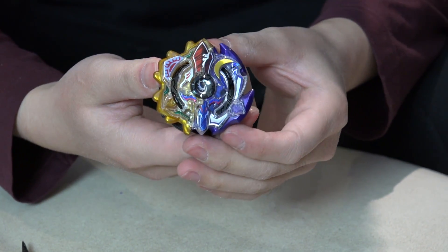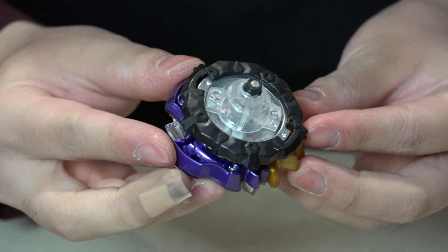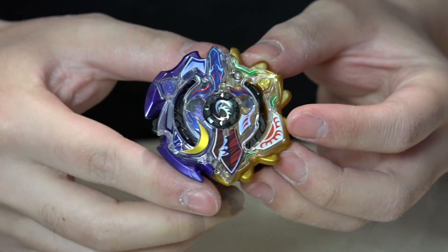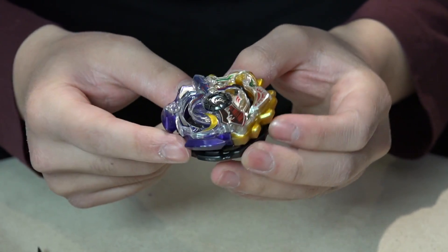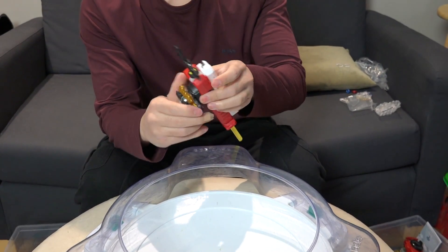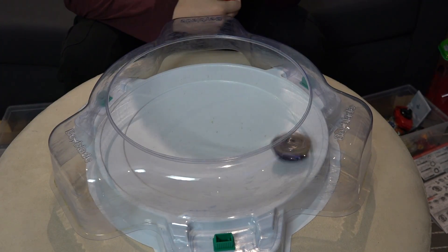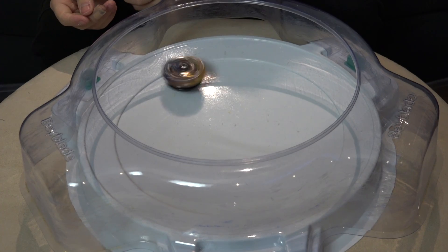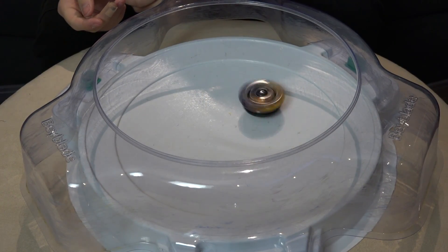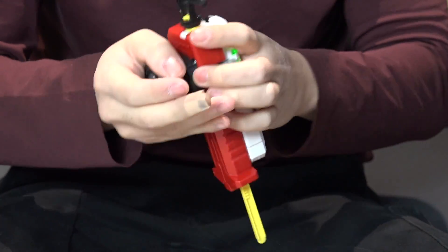There's so much going on with this Beyblade — the half-and-half layer is so sick. This is actually a Beyblade we can share in equal parts — half each! Test time. Let's see what this looks like when it's spinning. You basically get a 50-50 chance of hitting the Sun portion or the Moon portion. Such a beautiful, balanced Bey. 3, 2, 1, go shoot!